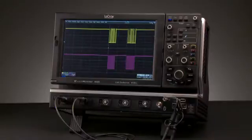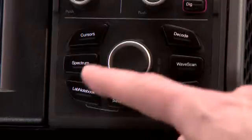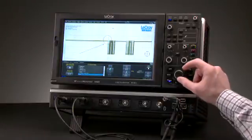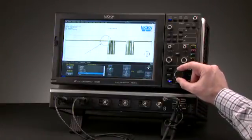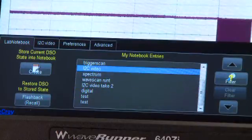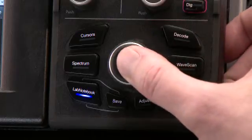The WavePilot provides a quick way to preview and flashback Lab Notebook entries. Press the Lab Notebook button to access the menu and use the super knob to scroll through a preview of each saved Lab Notebook. To flashback the scope to recall the waveforms and settings, simply push in the super knob.